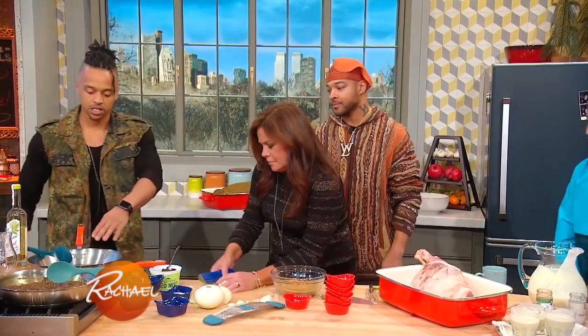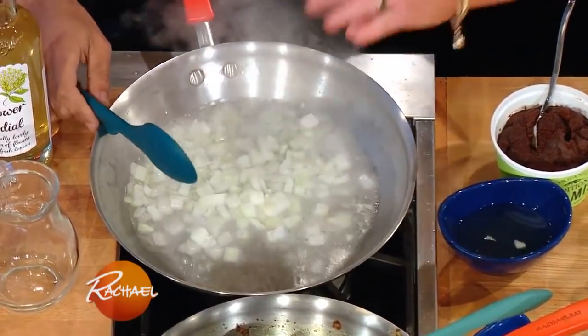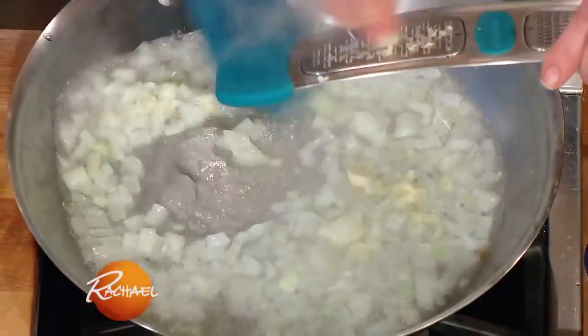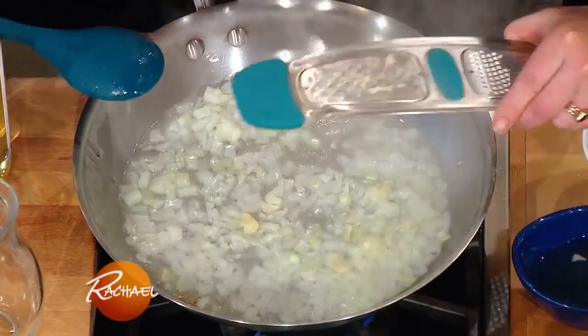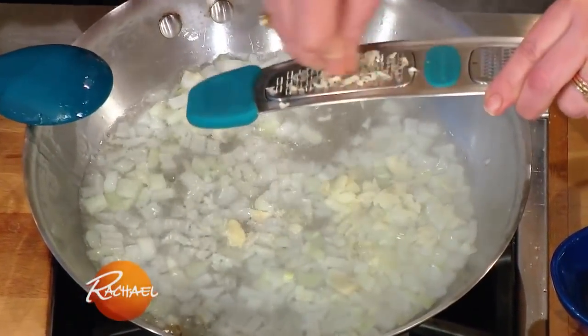We're gonna add the onions to the pan with the coconut oil. It's already hot, you can smell it. We can get garlic right in there. I could croon to that sound. So what we wanna do is just cook the onions and the garlic out in the coconut oil until it's just translucent and you can start to smell the flavor. It'll get really fragrant.